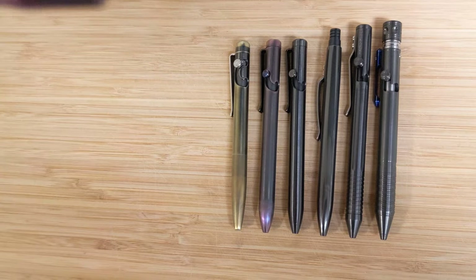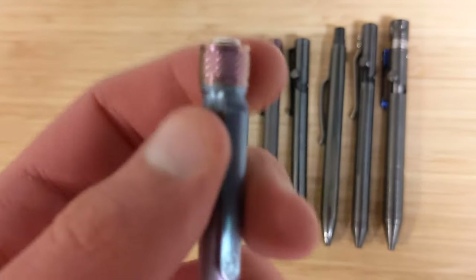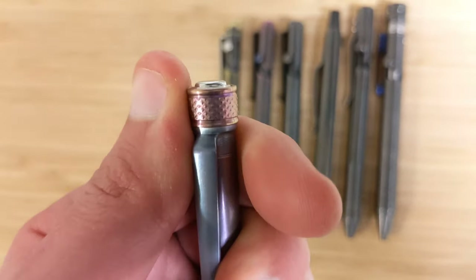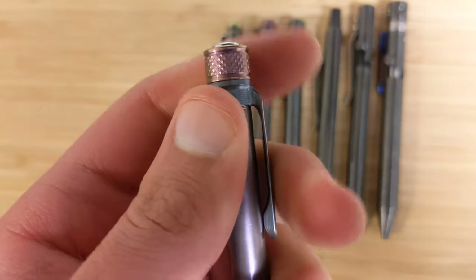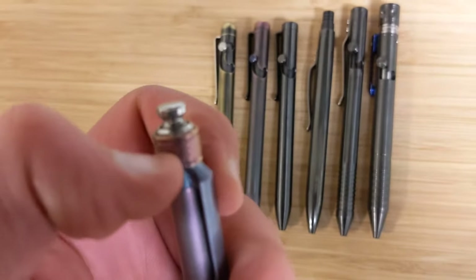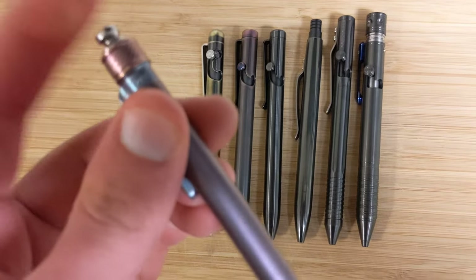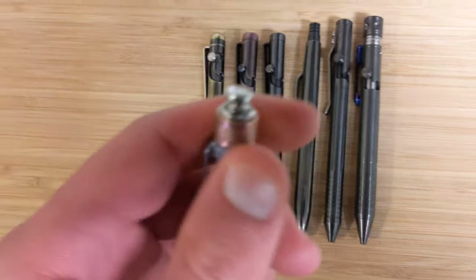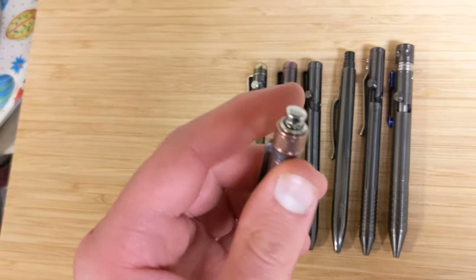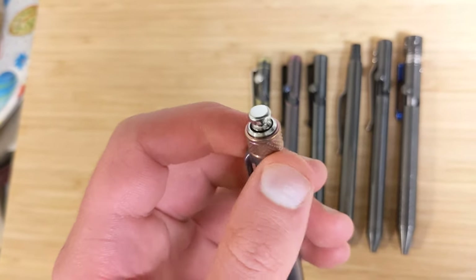Everything else is kind of a machine finish. There are two different variants on the slider as far as the pattern milled into them — this is one, and then there's one where stripes go at an angle down the side. This is number 46, so it's an older model, and the top on mine is polished.